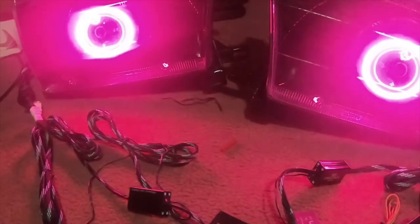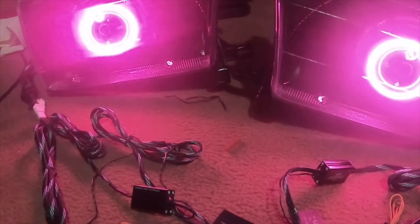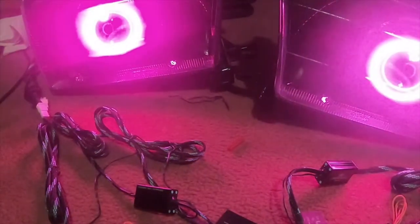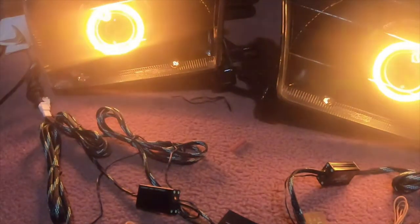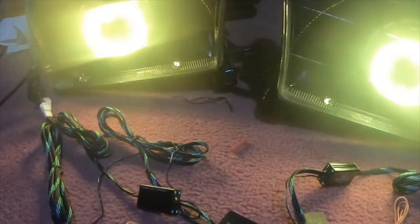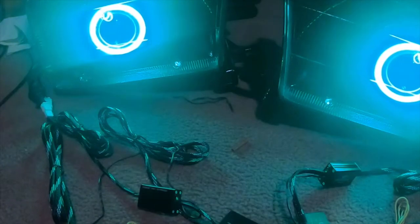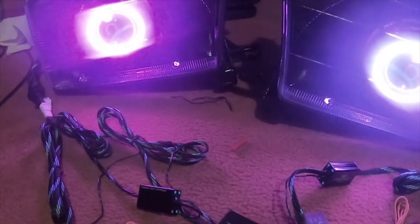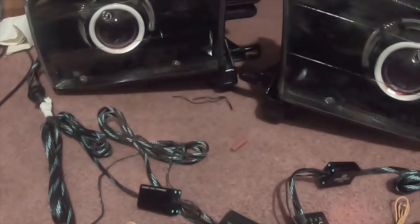I'm gonna do one at a time. So these are the fronts. Okay, turn the fronts off — these are the rears.